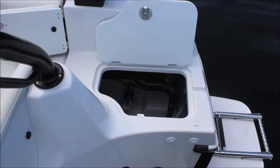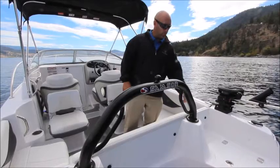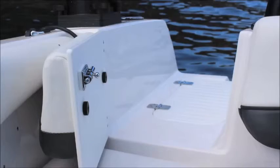On both walkthroughs we have access to the batteries, the scupper valves, and your dual battery switch. On both walkthroughs we have these nice doors that actually double as backrests.